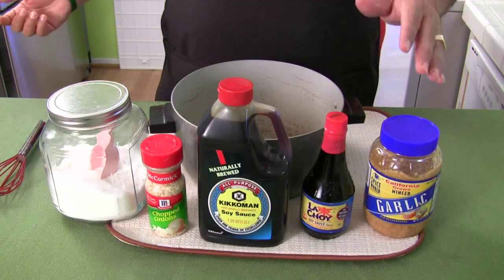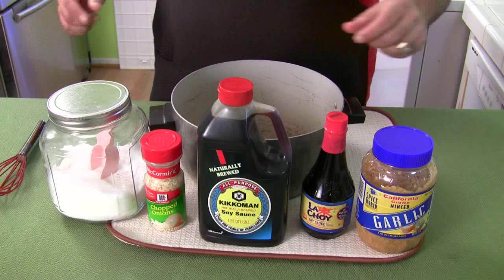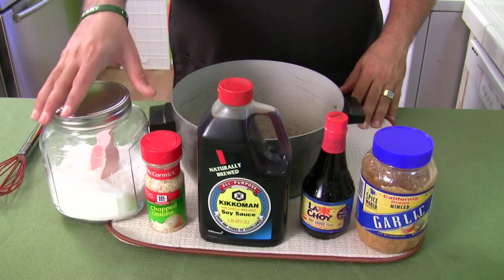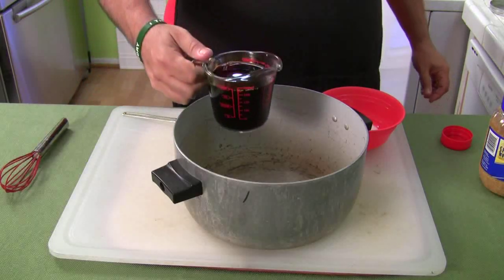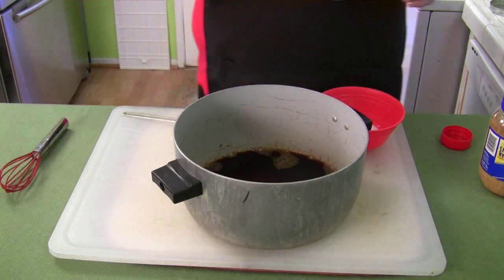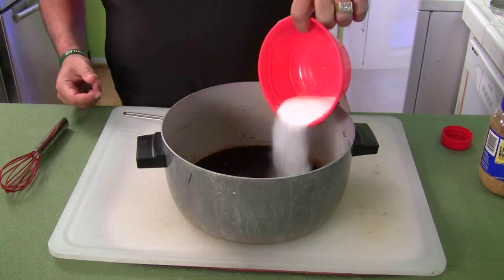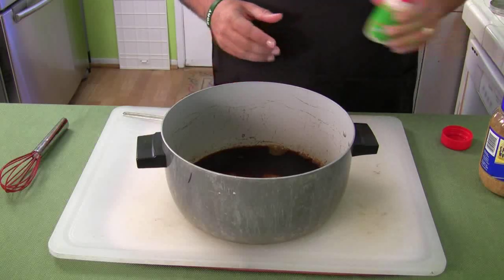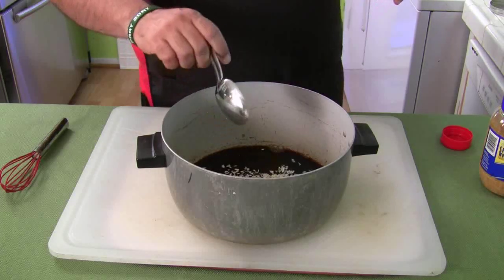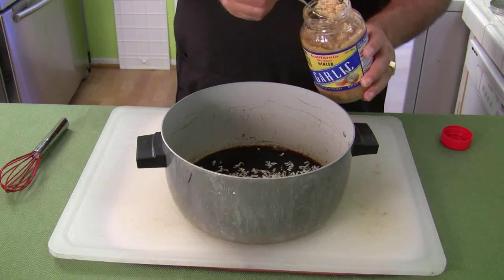So the four ingredients are: soy sauce, minced garlic, chopped onions, and white sugar. I'm using dried onions because they spread easier — if I use fresh chopped onions they stick to some pieces of meat and not others. You're going to start with a cup of soy sauce. You can always double the recipe if you want. I always mix in the pot because I'm lazy and I don't want to do any more dishes than I have to. So put the white sugar right in there.